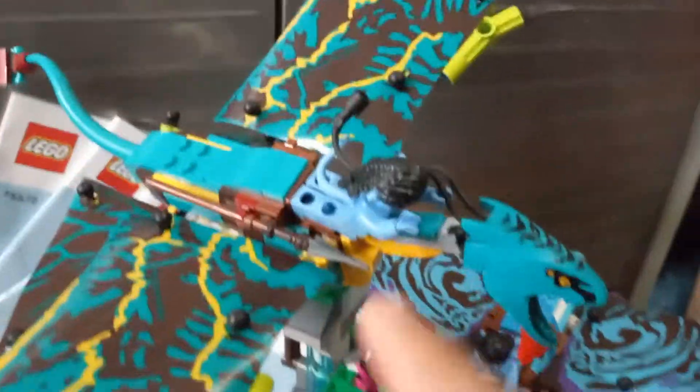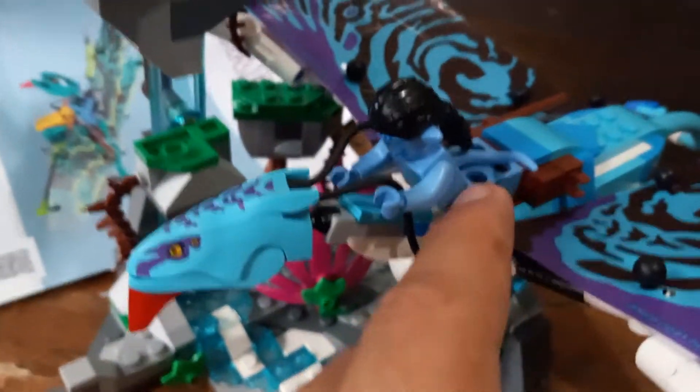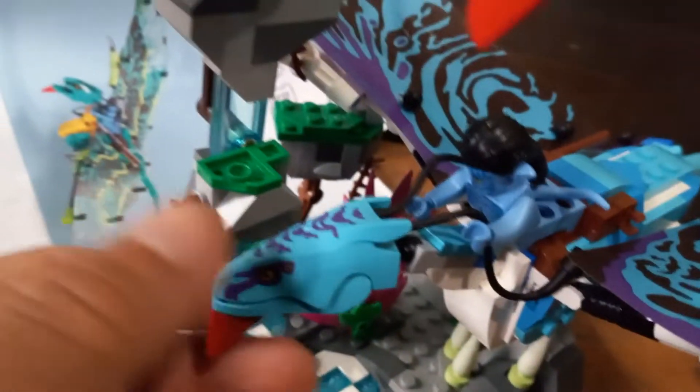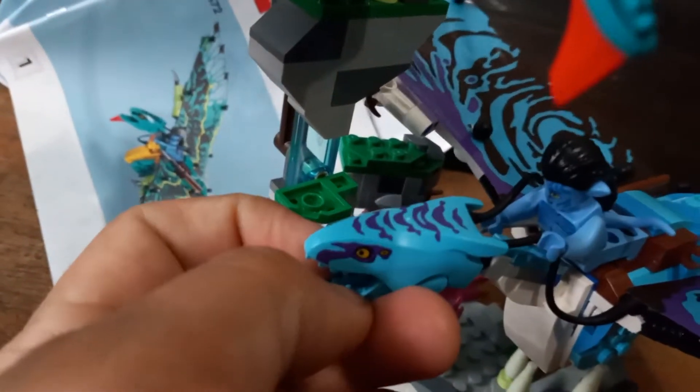And Nia — I think this is Nia. As a matter of fact, you see all the Avatar figures, these are the blue people, have longer legs than a regular minifigure, just to simulate that the avatars in the film have bigger legs.